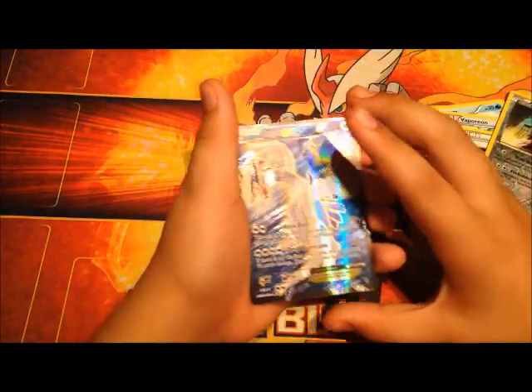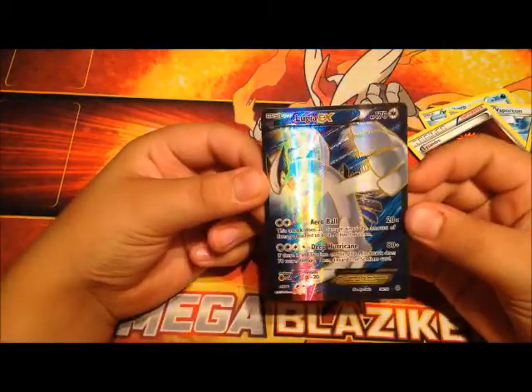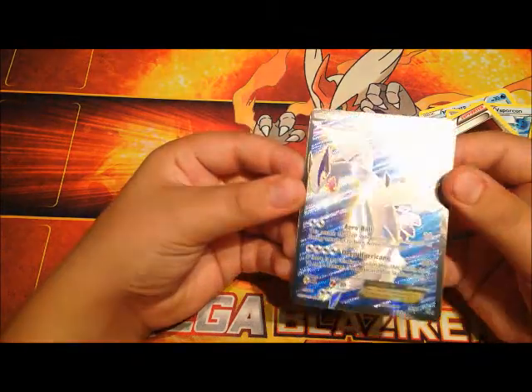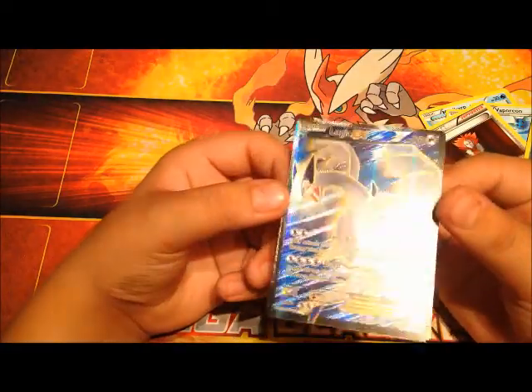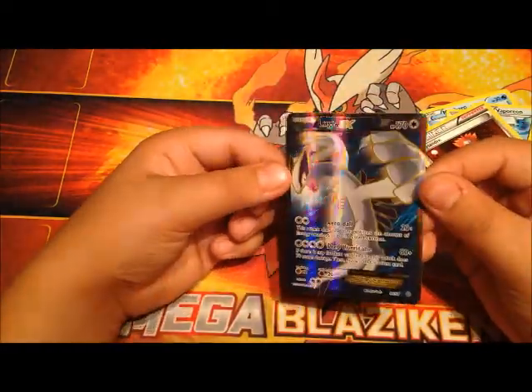No! Lugia EX full art. That is awesome. That is going straight to my Ancient Origins binder. It's so shiny — it's like going rainbow colors. Good thing my phone is keeping the HD in place.